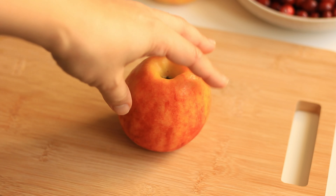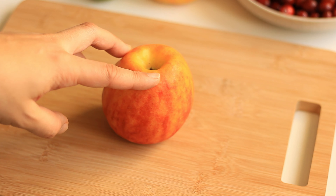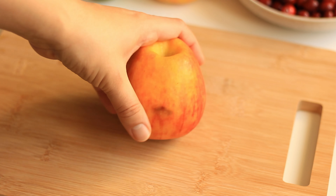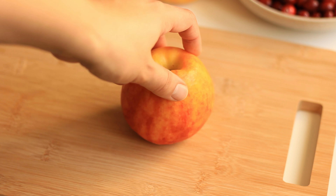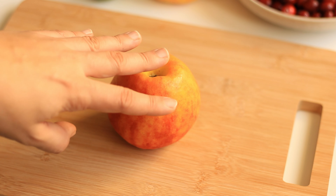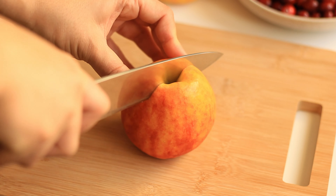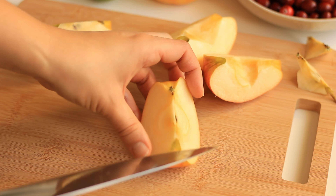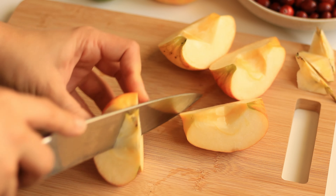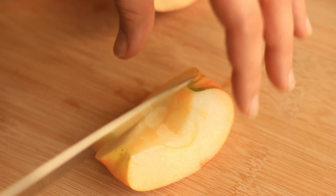Let's get started with the recipe. We want to start by prepping the apples. You could just peel the apples and then cube them, but I'm going to leave the peel on because it helps to thicken the cranberry sauce. I'm going to sieve the sauce at the very end so I can still remove the peel. I prefer to de-seed the apples, and then we just want to cube them.